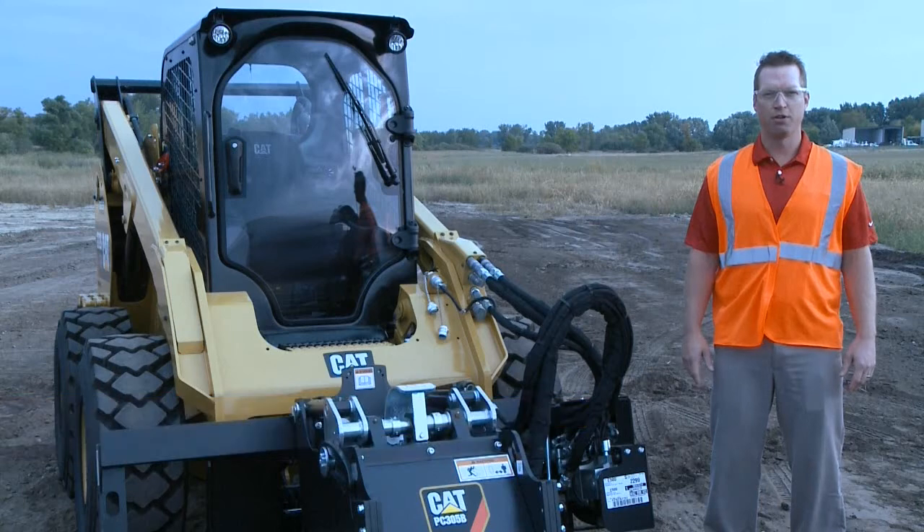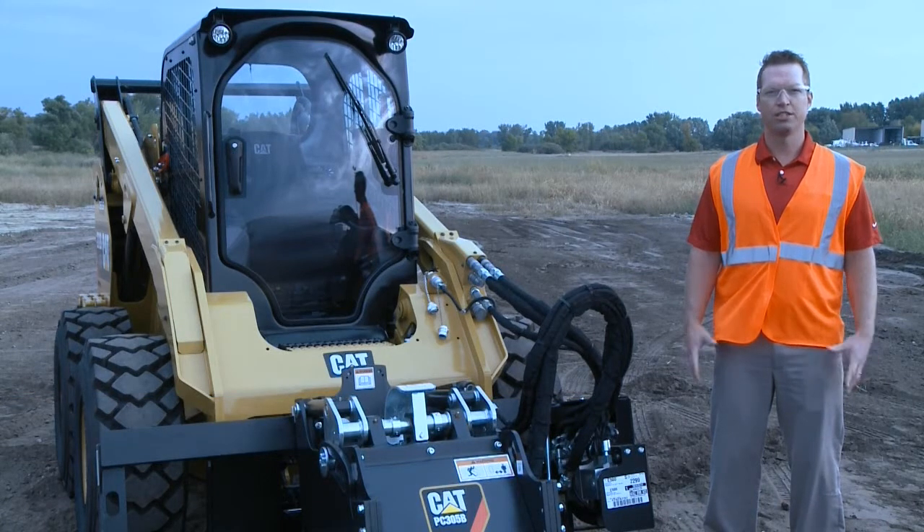Hello, my name is Brad Sewell, the BCP Sales Manager at Ziggler Cat. Today we're going to show you how to operate the continuous flow feature on our new D-Series skid steer loaders. Let's get in the cab and show you how to use it.